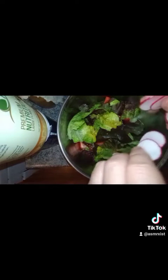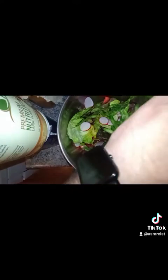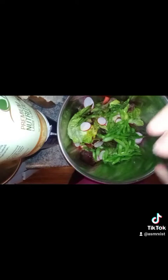Throw in some radishes. Throw in your asparagus. That looks tasty. Throw in some more salt — it's for flavor. Maybe a little cracked pepper, also for flavor. Toss it around.